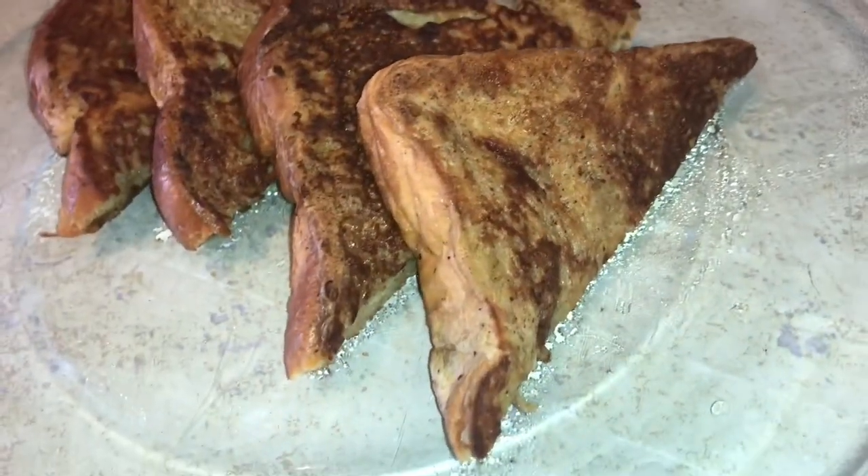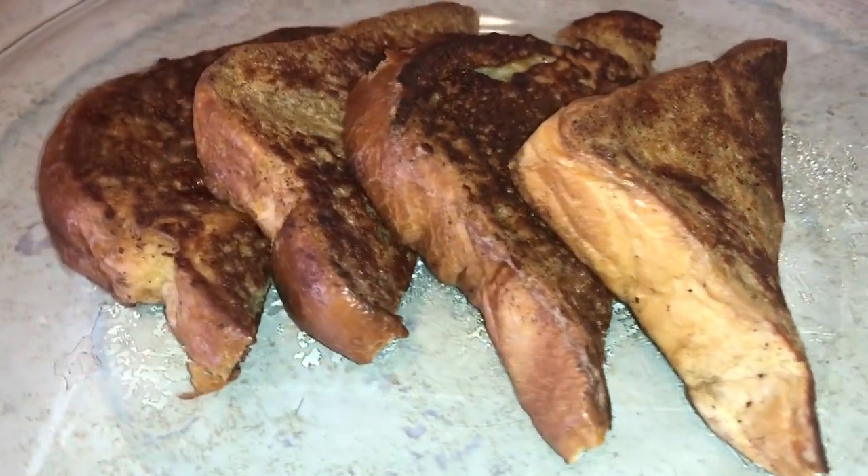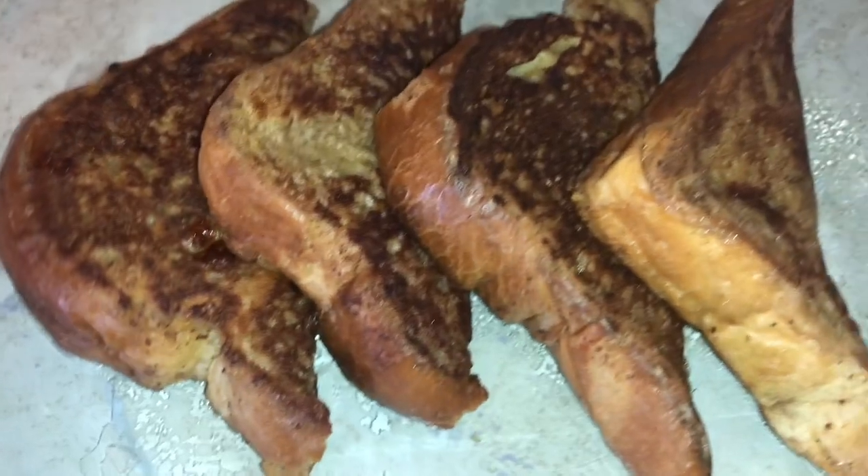And tada — this is how they look once they come out of the pan: golden brown, really soft, and ready to eat.